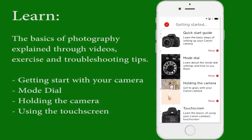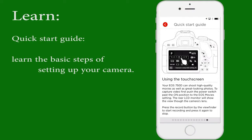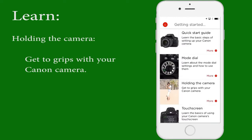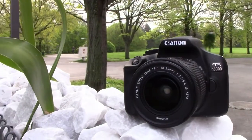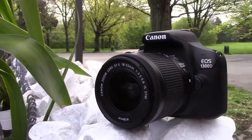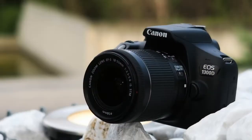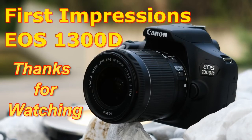With the help of the companion app you can also learn more about your camera and photography. You can also check out my separate video on how to use the companion app. If you have any questions, just write them in the comments and I will get back to you. Don't forget to press like and subscribe to get my future videos about tips and tricks using this camera. Thanks for watching.